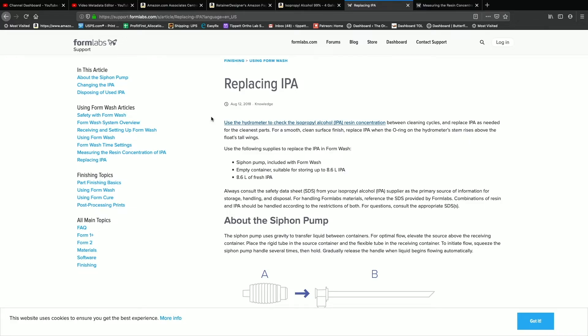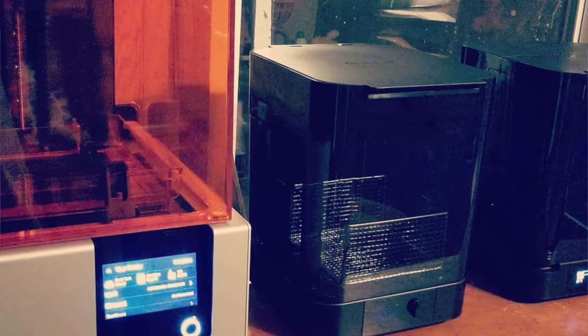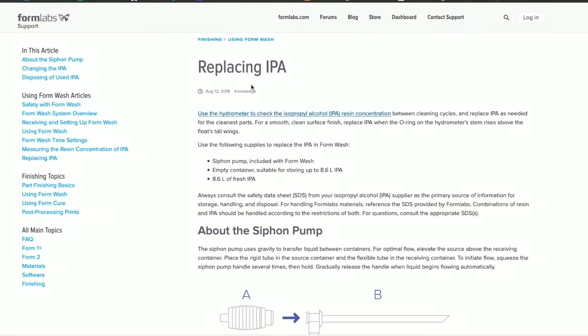For those that don't know, I have a Form 2 printer, and I have a Form Wash and a Form Cure. So this is the first time I'm replacing the IPA.